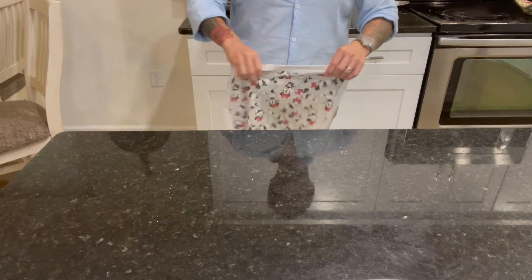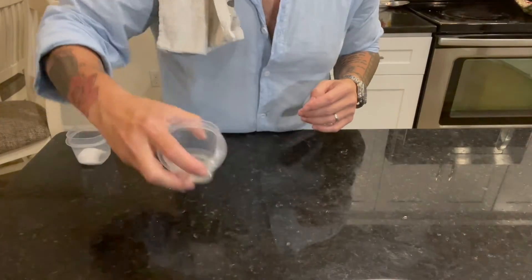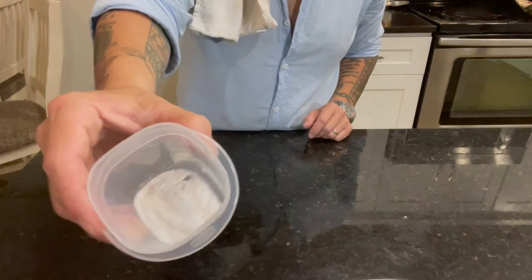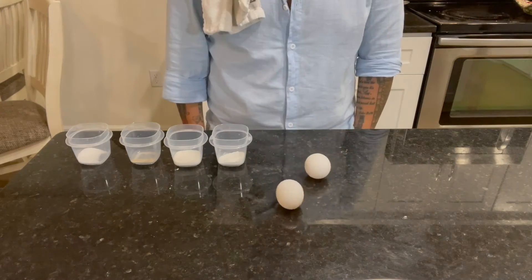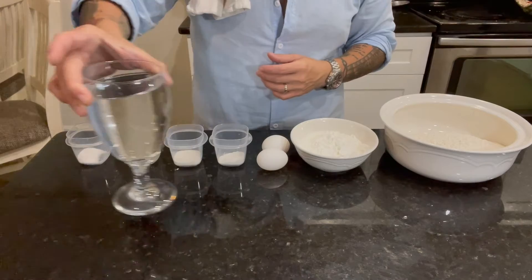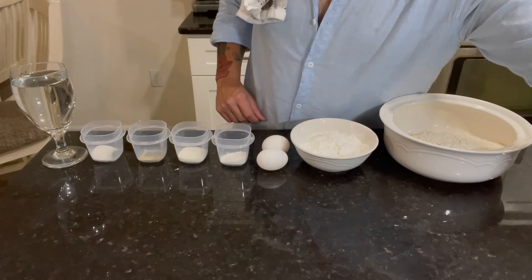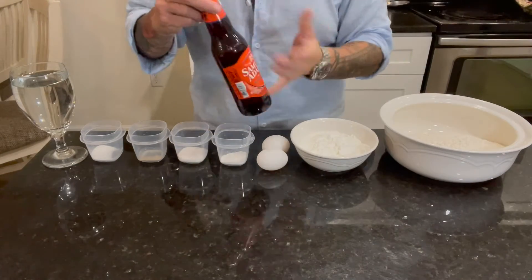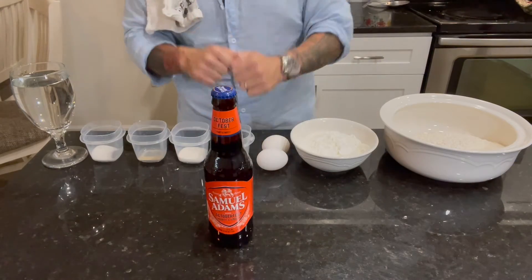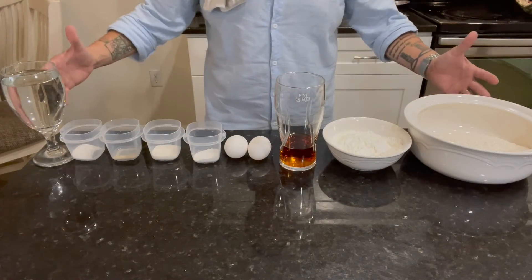Now for our batter. We're going to want one teaspoon salt, one-eighth teaspoon white pepper, three teaspoons of sugar, two teaspoons baking powder, two egg yolks, three-fourths cup cornstarch, two-thirds cup flour, and one and three-fourths cups water. This recipe also calls for one-third cup lager, so being an American, I have to go with my buddy Sam Adams. And there you go — all of our ingredients for our batter.